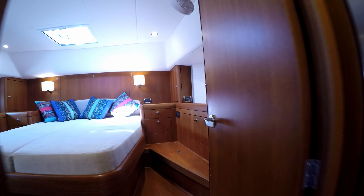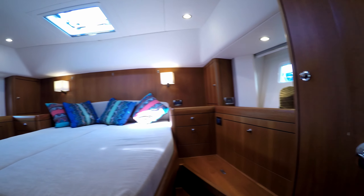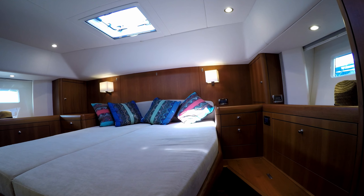Moving into the aft cabin, we can see it's very spacious with lockers on both sides. There's a huge cedar-lined hanging locker to port.